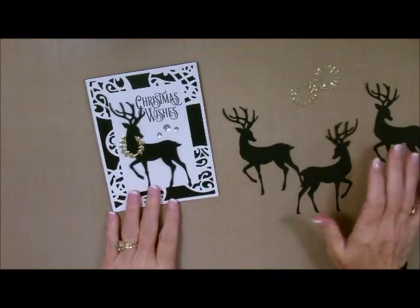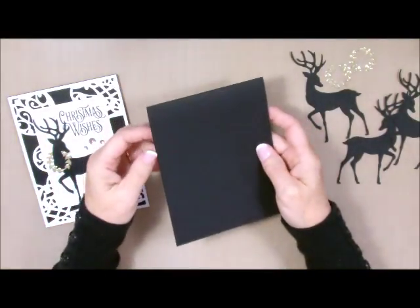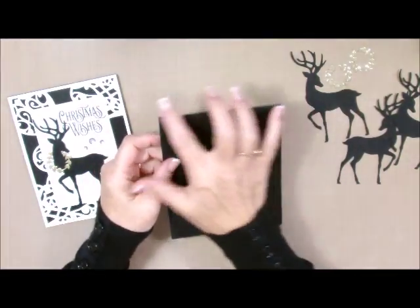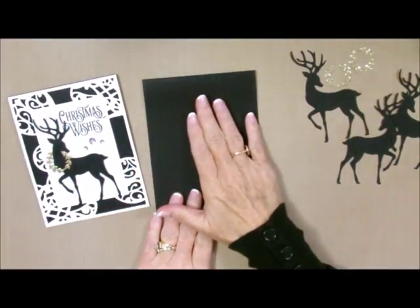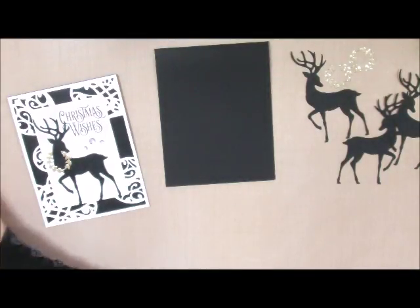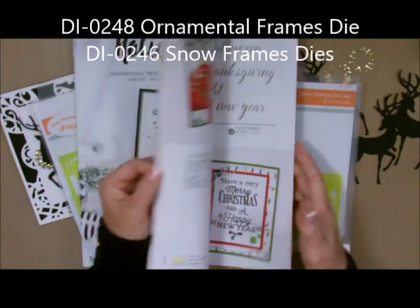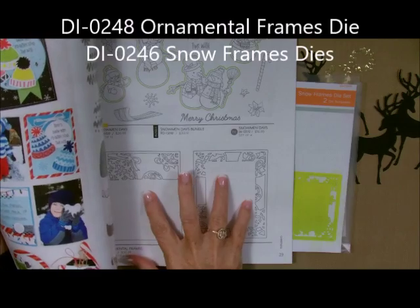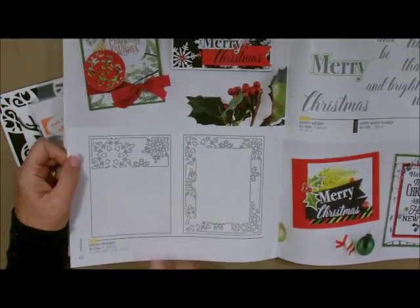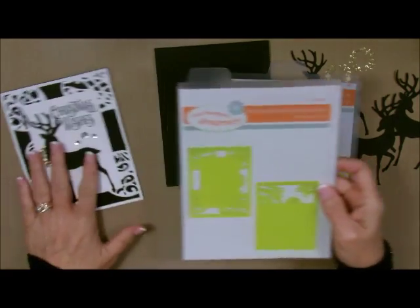This is the card I'm going to do today. I started off with a card base of black licorice — it is 11½ by 4¼, and I scored it at 11¼ and at 5½. Then I used one of our amazing new dies. We have two sets in the Holiday Mini catalog: the ornamental frame found on page 39, and the snow frames on page 40. They are exquisite. I'm going to show you both of them.